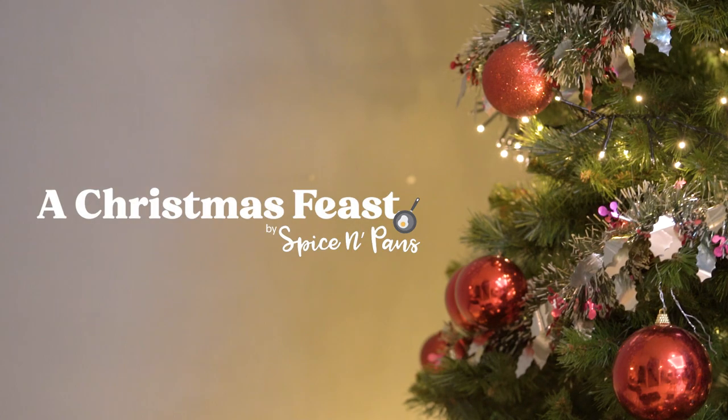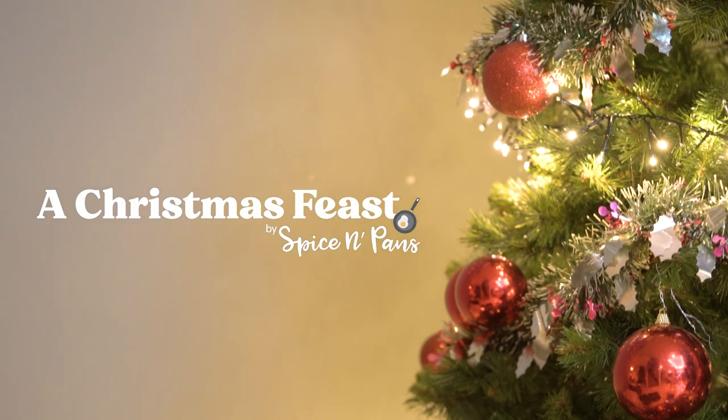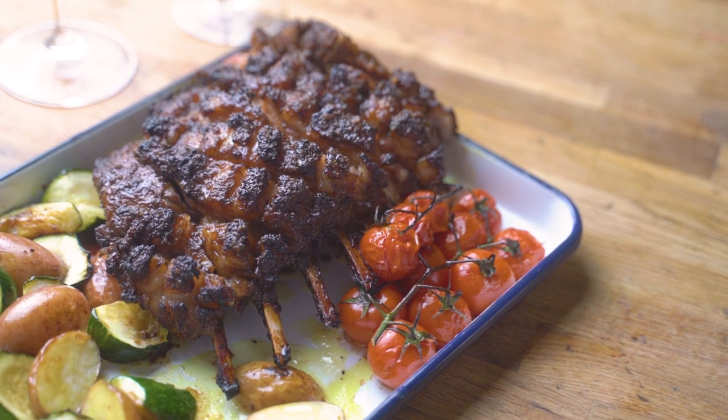Hi and welcome to Spice and Pans. December is my favourite month of the year. Why is that so? Because Christmas is here and I can cook a home feast for my family and friends. What do they like most? Meat dishes — the more, the merrier. For this Christmas, I'm making Asian style braised beef as well as Asian spice roasted lamb rack.